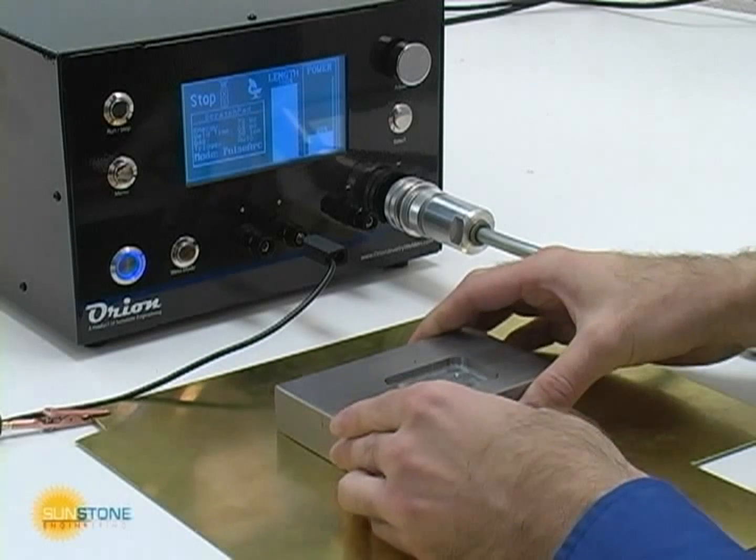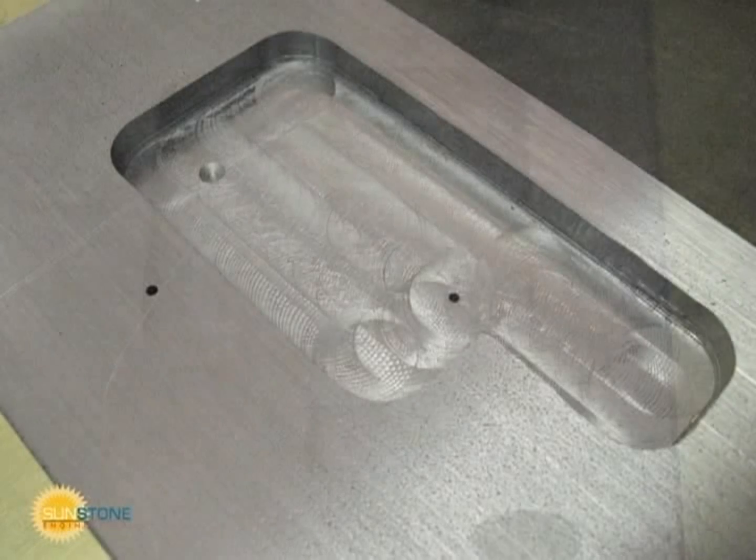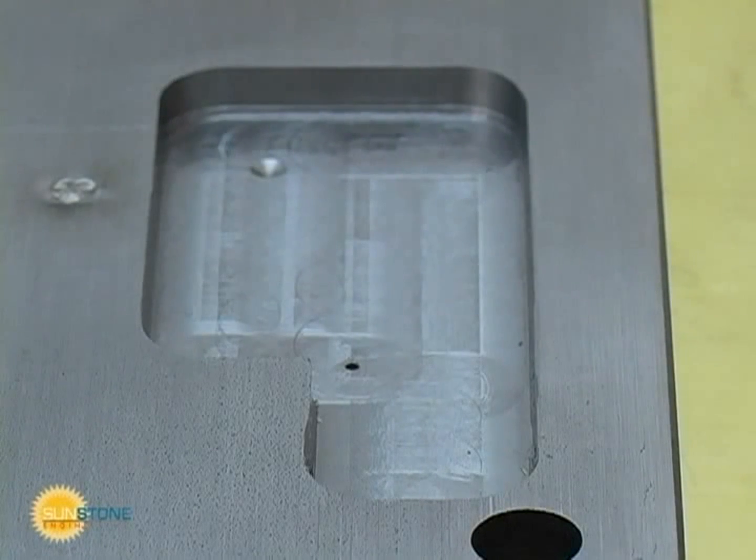In this hypothetical example, you can see the die insert has been damaged in multiple ways during the machining process or over its lifetime. Rather than scrap this part, which may result in thousands of dollars of additional cost, the operator will use the Orion PA-230 to quickly fix these errors.